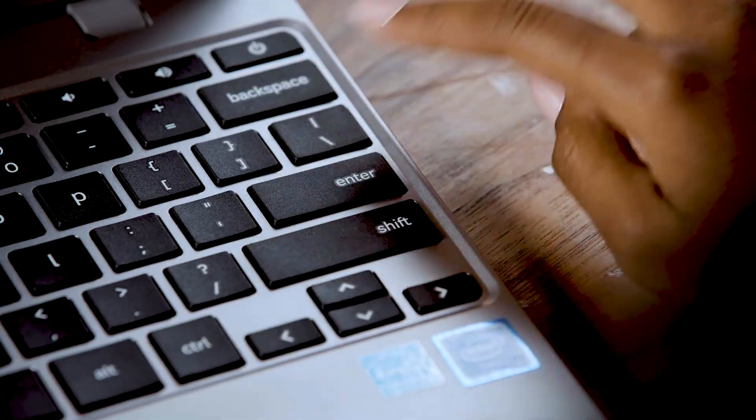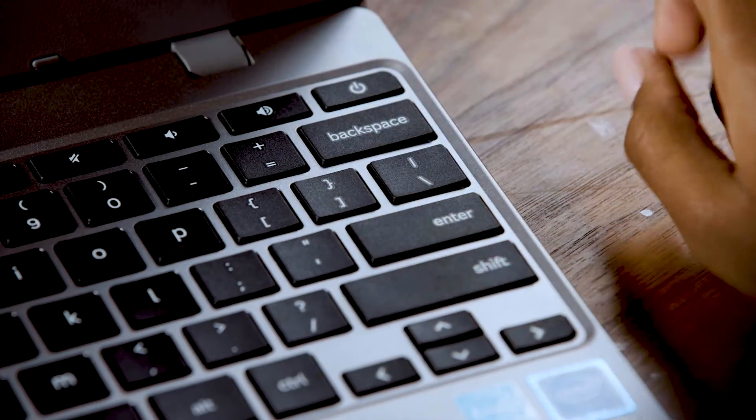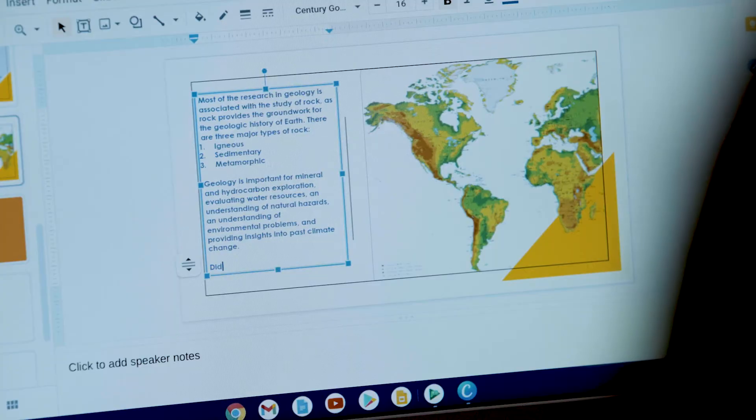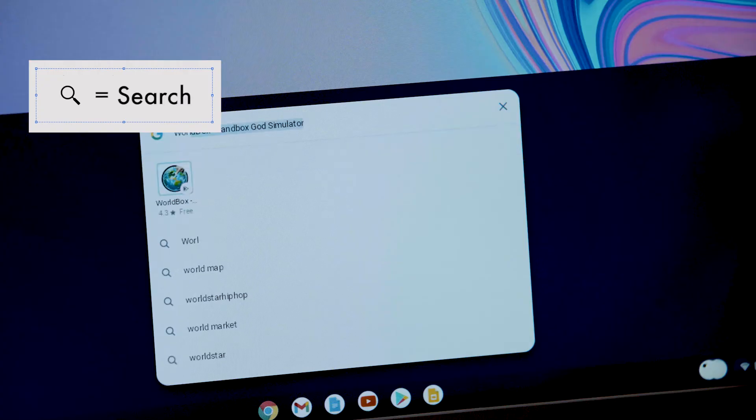Let's take a closer look at your Chromebook's keyboard. You probably know the basics: the enter key takes you to the next line of text when you're typing, use the backspace key to delete something you typed, and hold down the shift key to make uppercase letters or special characters. There's also a search key that takes you to a toolbar where you can search on your Chromebook or the web.